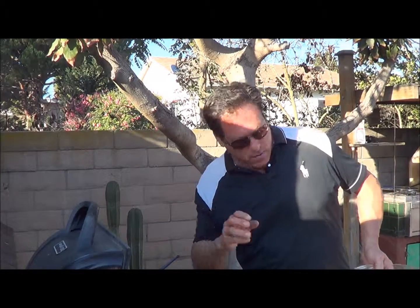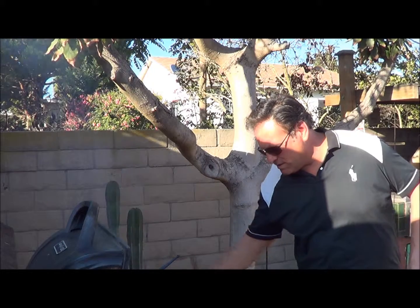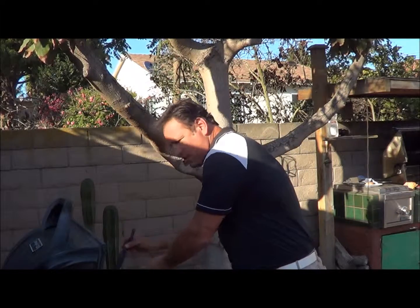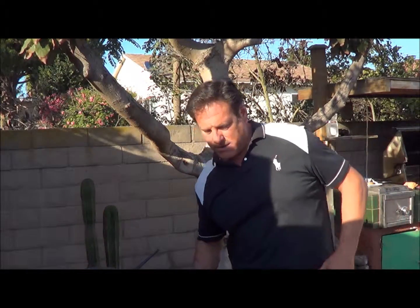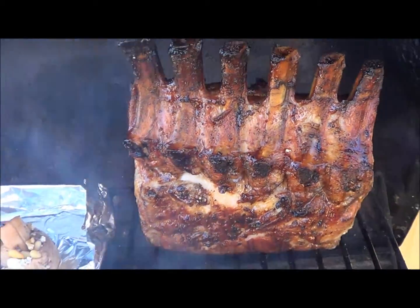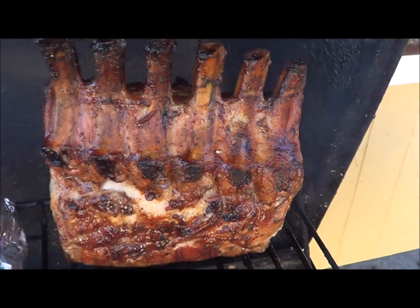Now we're going to throw on some apple wood chips to give it some real smoky flavor. I've just put on my mushrooms — Grandma Blenda's little white mushrooms — which are going to be tender, moist, and flavorful. There's the close-up of the duck — that's actually a pig, I'm just making jokes. These Grandma Blenda mushrooms are going to be amazing — lean, versatile, tasty.